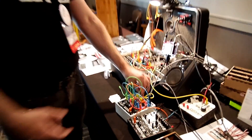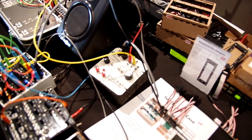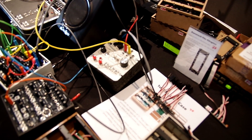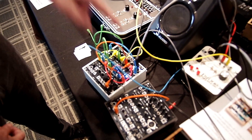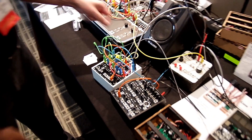A sequence is coming in from the sequencer. It's a copy of the Perl 1 sequencer that I made a few years ago, and it's going into the MIDI to CV converter, then the CV is going to the VCO and the envelope generator, which is then going through the filter.